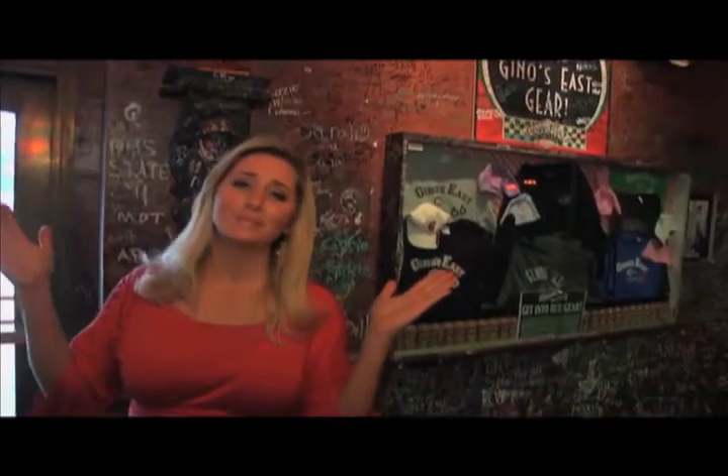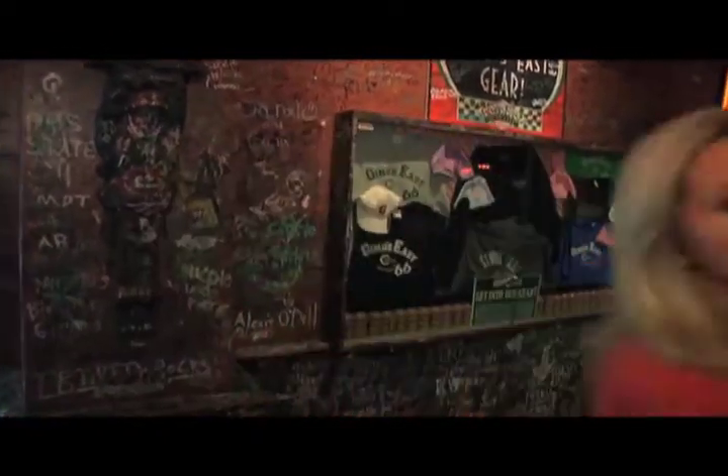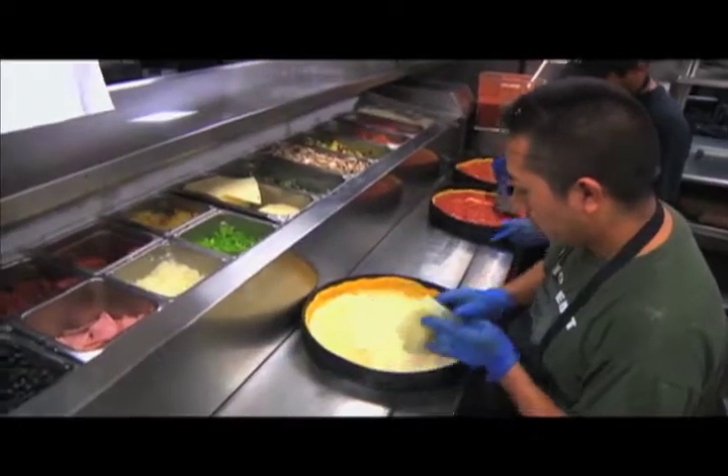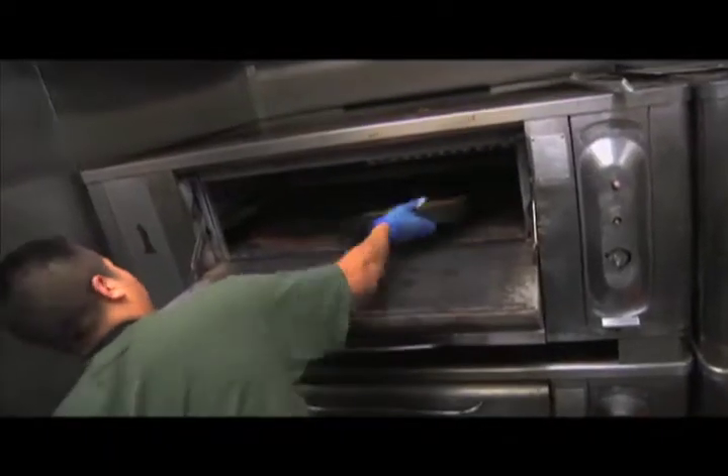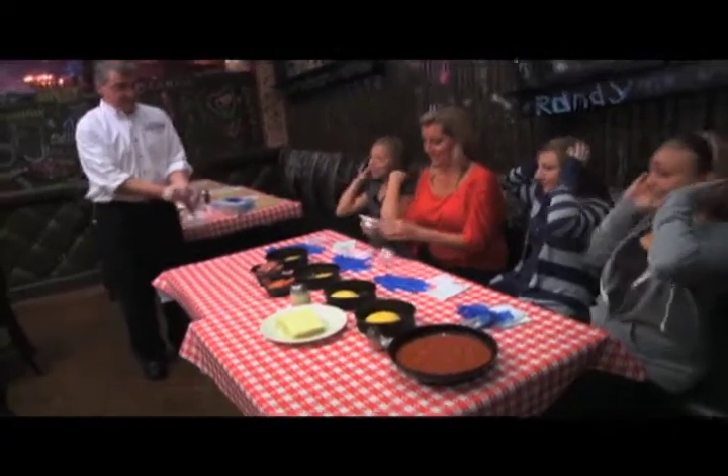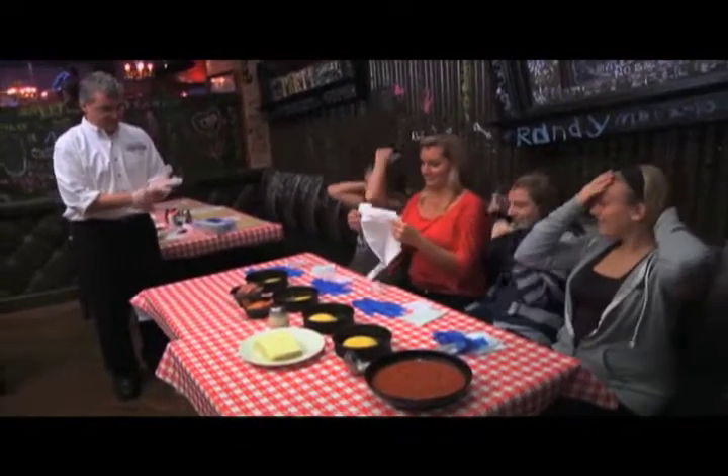The smell of deep dish pizza — heavenly. Chicagoans love their pizza, and Geno's, it's unlike any style around. With a little planning, you can sign up with the family for a pizza class to learn how to create your very own Geno's East pizza.